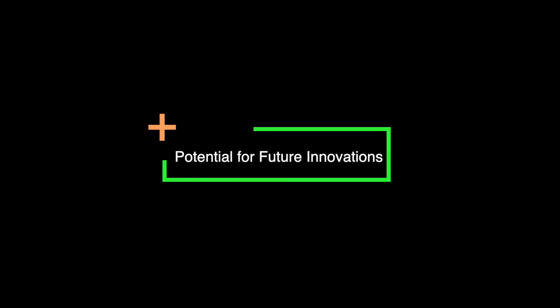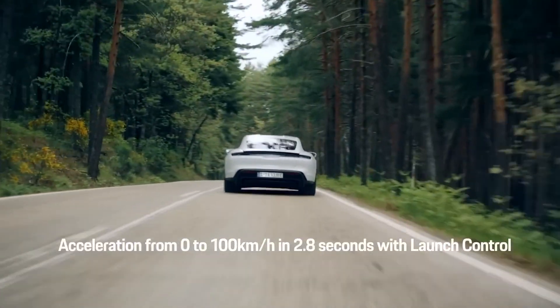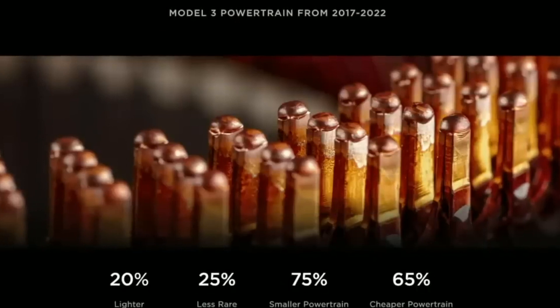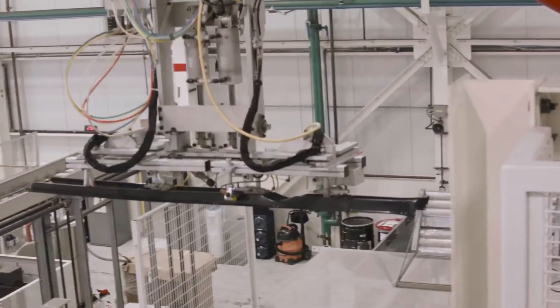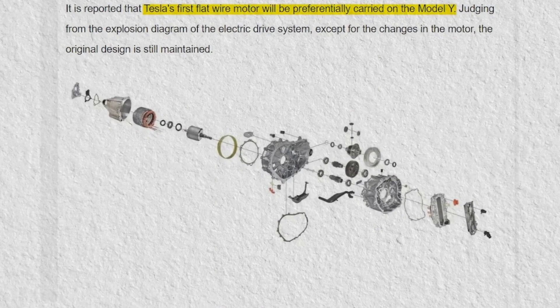Tesla's hairpin motor also holds the potential for future innovations and improvements in electric motor technology. The compact and efficient design opens up possibilities for further advancements in motor size, weight, and performance. This could pave the way for even more powerful and efficient electric vehicles in the future, driving the overall evolution of the EV industry.